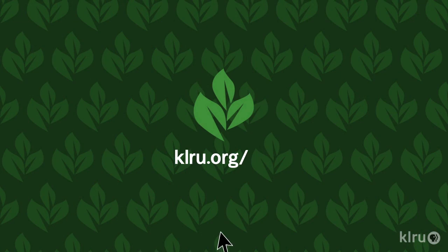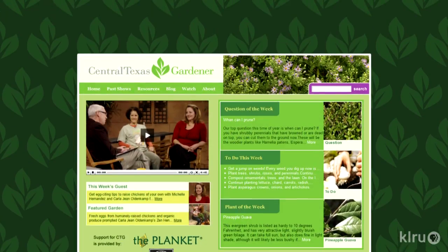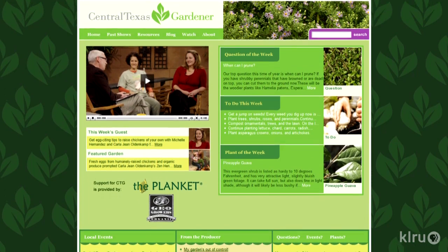We'd love to hear from you, so please visit us at klru.org/ctg with your questions and Plants of the Week from your garden. Thank you very much for watching.